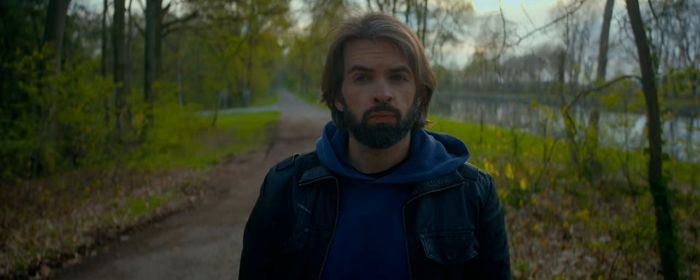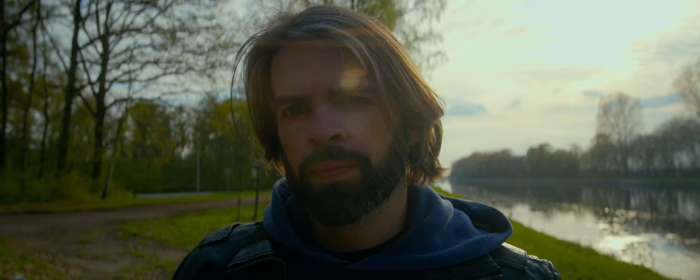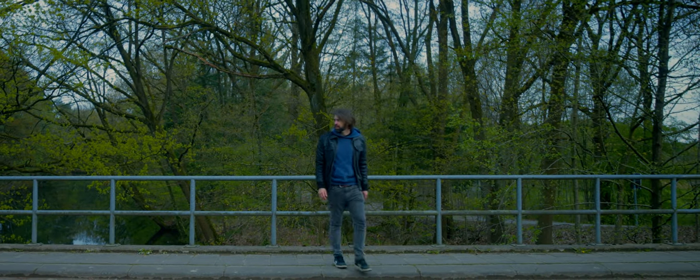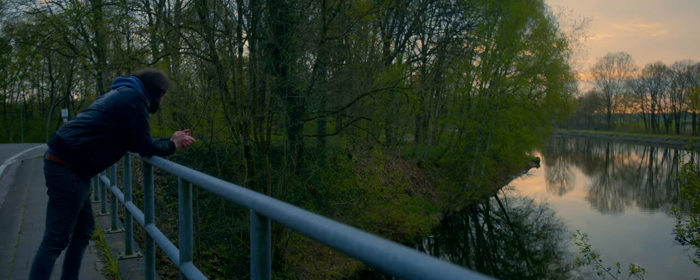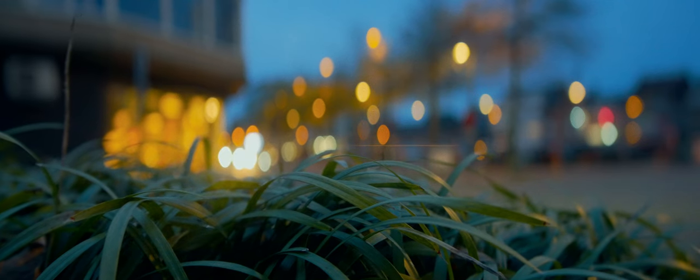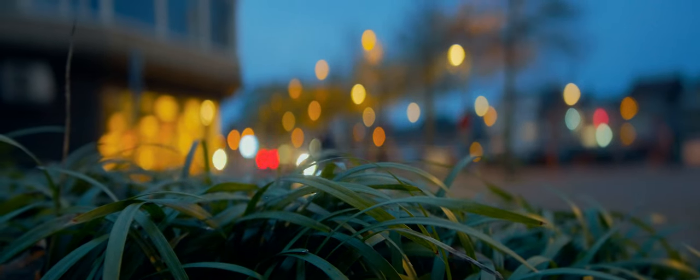The 1.6x squeeze on full frame is actually wider than what you see here — I cropped my video to 2.39:1 CinemaScope aspect ratio because I like it. I like that it's a high squeeze factor of 1.6, because that makes everything look more anamorphic — the typical oval bokeh looks more oval. Vertically it's the same as a spherical 35mm, but horizontally it's a lot wider.